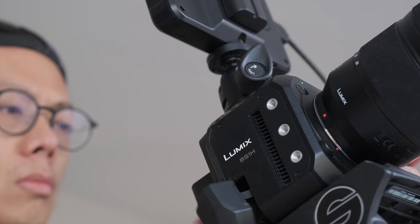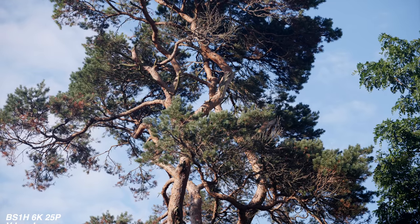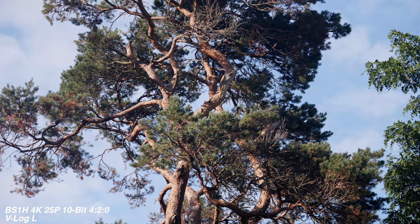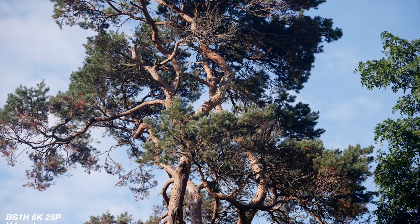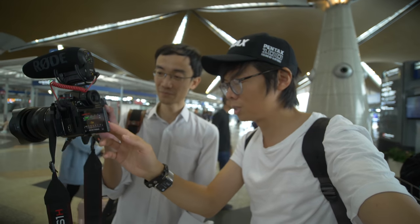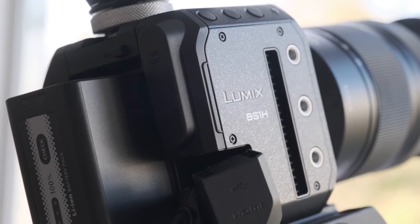Looking at the positives, the image is fantastic from the BS1H — up to 6K, with 4K 4:2:0 10-bit 30p and 4K 60 4:2:0 10-bit in Super 35 only. Although it should be noted that the rolling shutter is quite noticeable. The video files from the BS1H do look absolutely lush though, with gorgeous colours. We should also remind ourselves that the S1H pumps out these luscious files too — important to know if the way of the cube isn't for you.